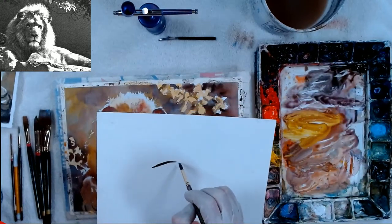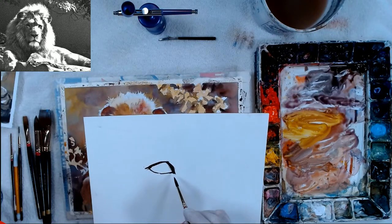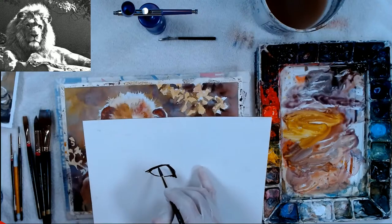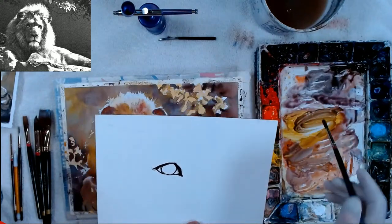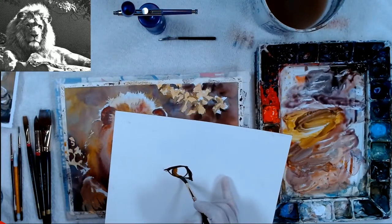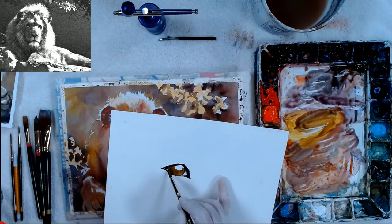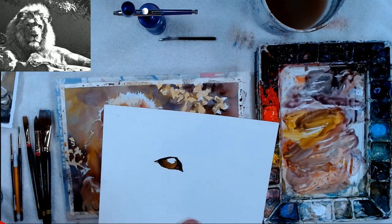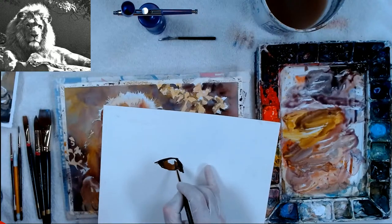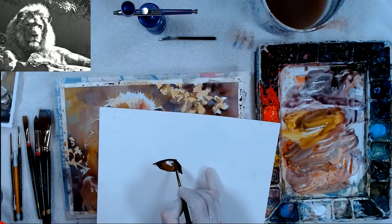I'm going to show you how to do an eye — I do this kind of eye for any kind of thing I do when I'm doing people or animals. On this lion, he's almost outlined in black, like a woman who has mascara on. Then there's a tear duct right there. Here's where the eye is going to be, so I color the eye. I will do this on him too — his eye is already colored with the yellow I put down.